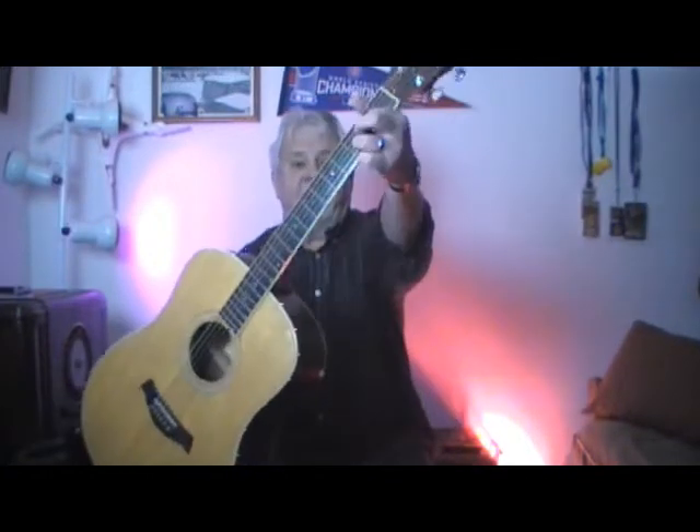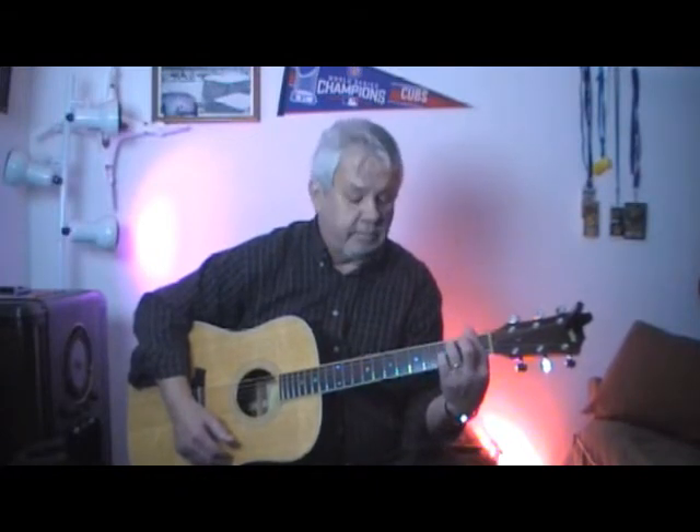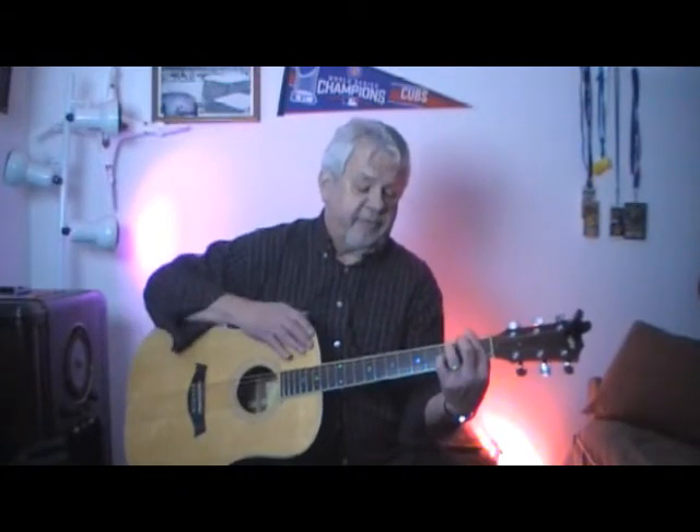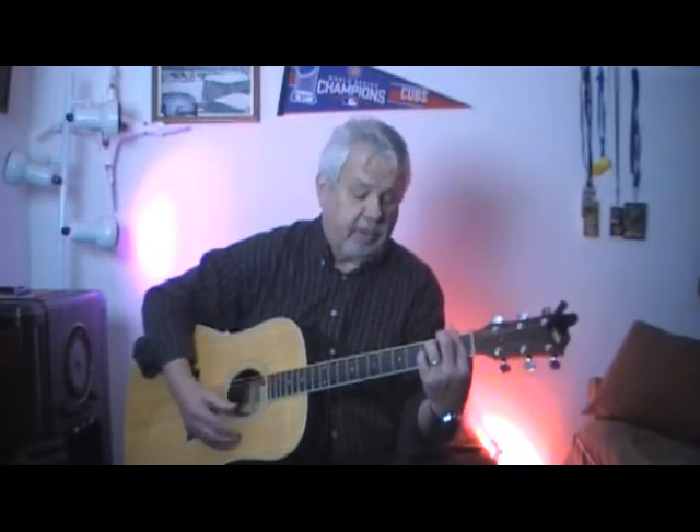Pretty much just like that. That's an A7th suspended fourth. And then you play an A7th suspended fourth. Now I'm barring that first fret, I've got my third finger on the third fret, fifth string, and I've got my little finger on the third fret, third string. That's an F7th suspended fourth. Then it goes up to a G, so you just move everything up twice.